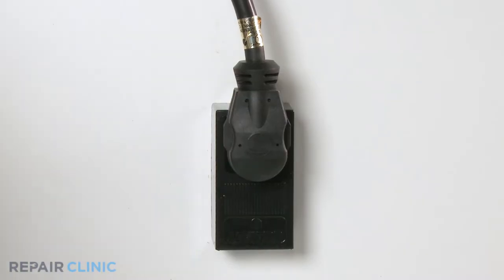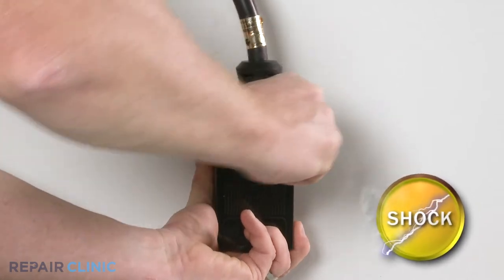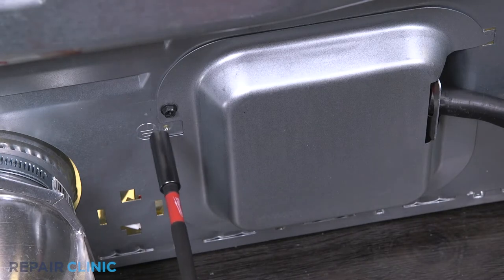Before you begin the procedure, unplug the power to the appliance. Unthread the screw on the back panel to remove the protective cover.